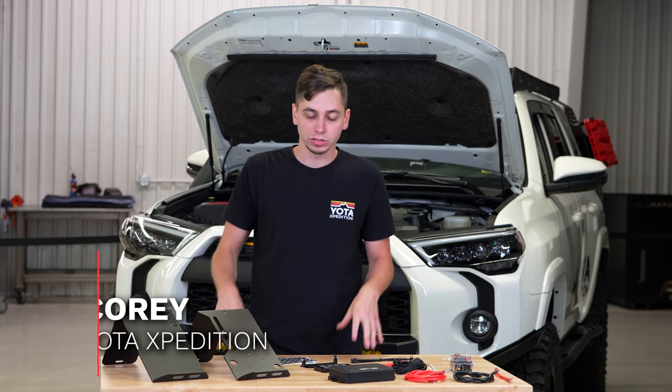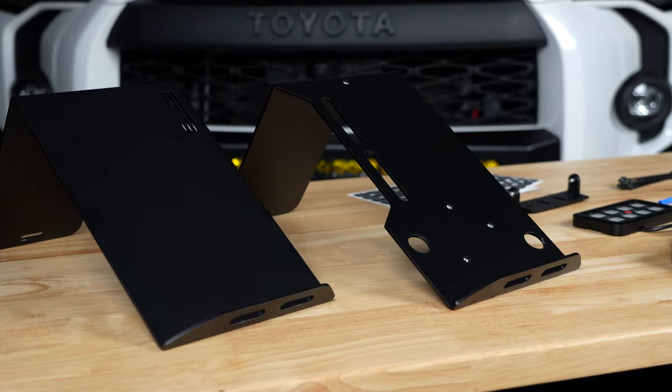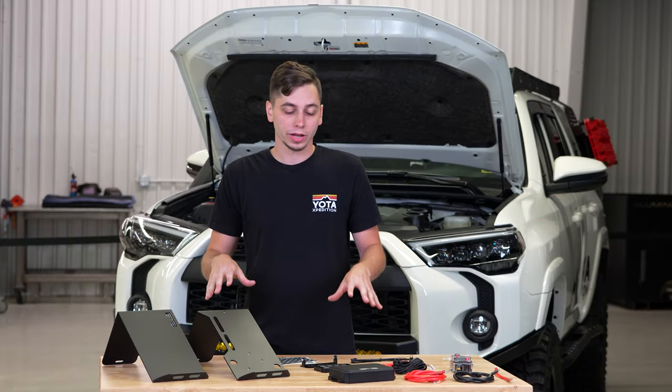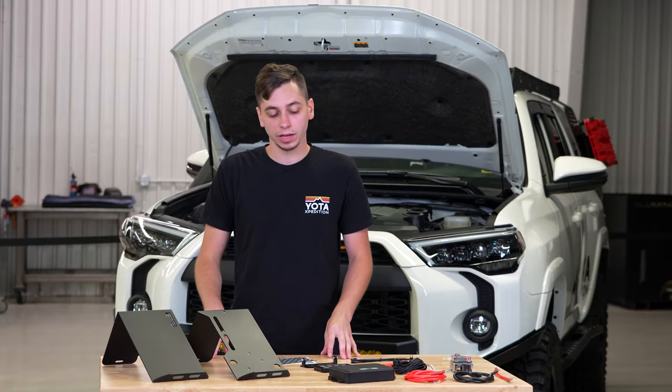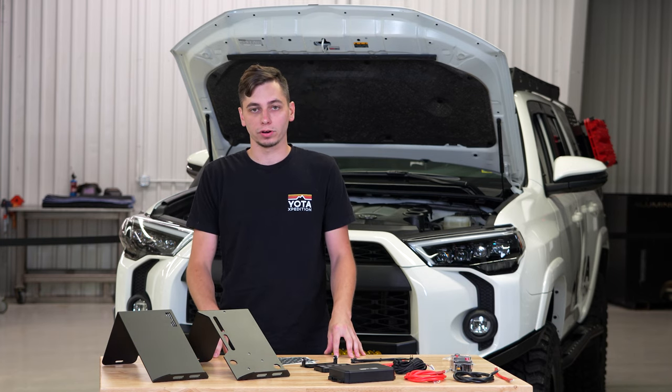What's going on guys, Cory from Yoda Expedition. Right here we have our brand new auxiliary power kit and our brackets for the 5th gen 4Runner. We're going to show you everything that's included in the kit, get it assembled, and then show you how to install it in the 4Runner.